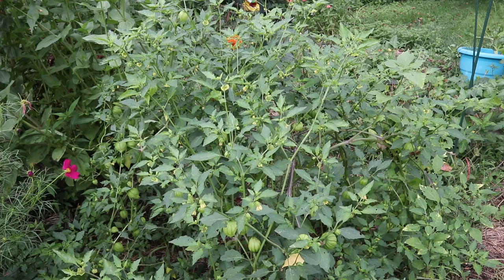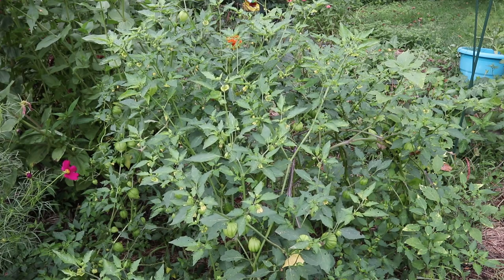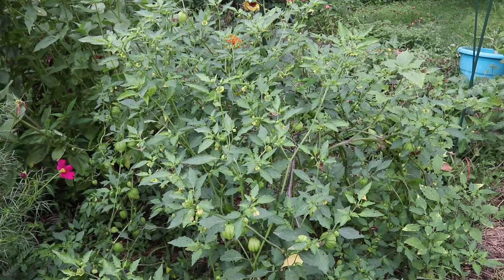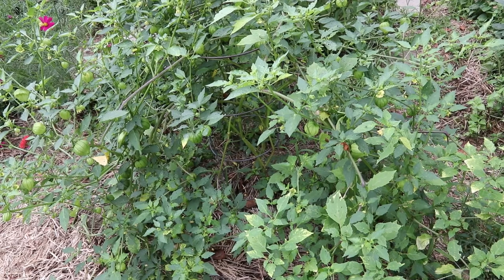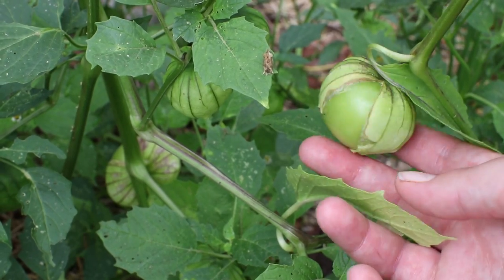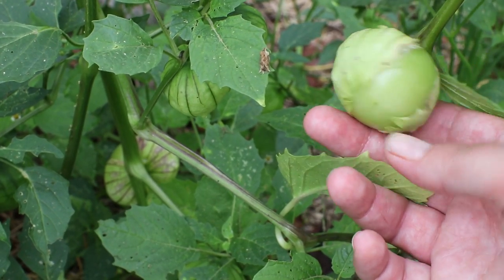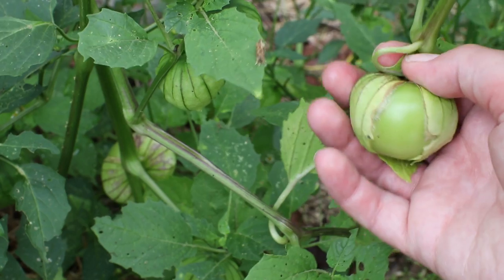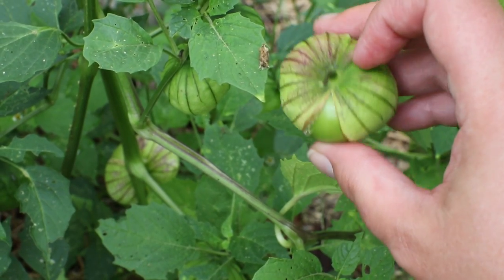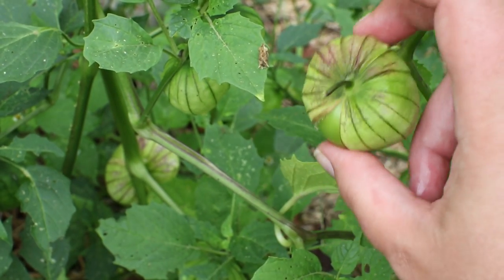These are my tomatillo plants. I have two of them growing in one space — I planted them both in one tomato cage. Although I like growing them, it's not something that I'm going to use a whole bunch of. They've done really well with two plants sharing one space, so I'm going to grow them like this from now on. Here's a ripe one. The way that you can tell if they're ripe is they'll start busting out of their little husk, just like this one is. The husk will also start to change color, and I'll show you some unripe tomatillos just for comparison.